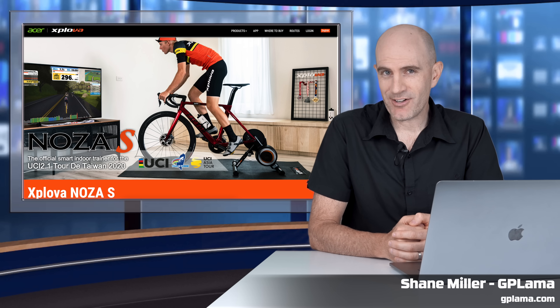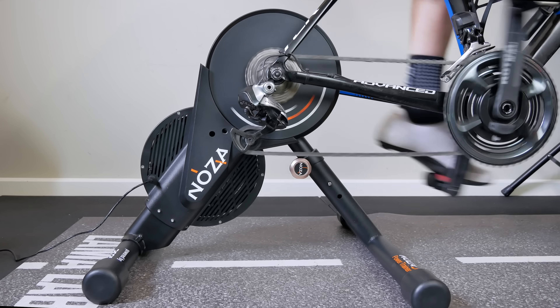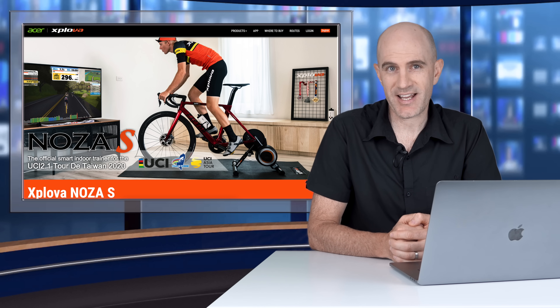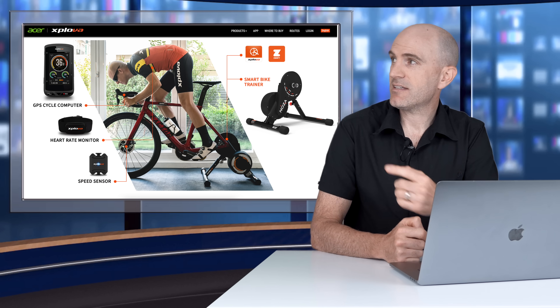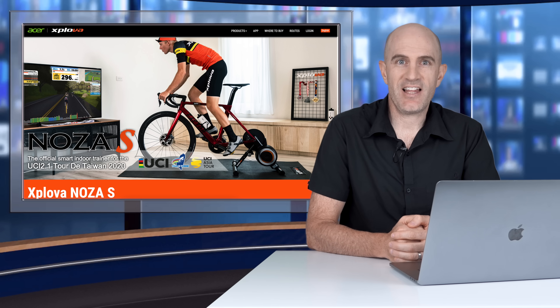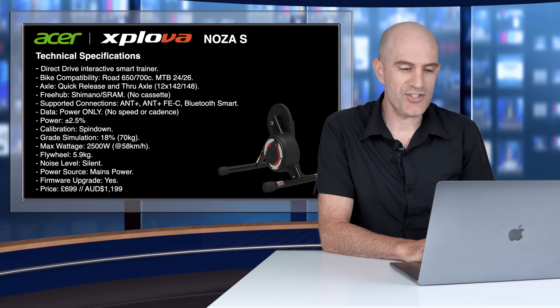Today is all about a smart trainer you may not have heard of before — the Exploiva Noza S. According to the company profile, Exploiva started operations in 2008 and were acquired by tech giant Acer in 2015. They're a Taiwan-based company specializing in cycling sensors, GPS head units, and this smart trainer. The Noza S has been available for around 12 months and last November Exploiva sent one over for testing in the Llama Lab. Let's have a look at the technical specifications.